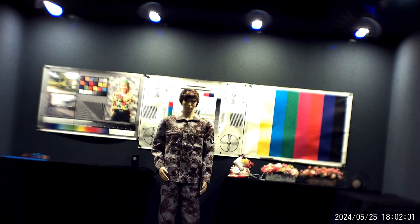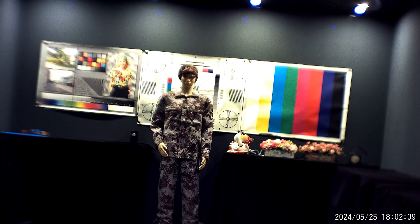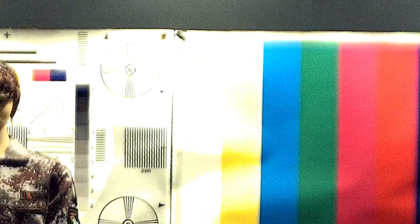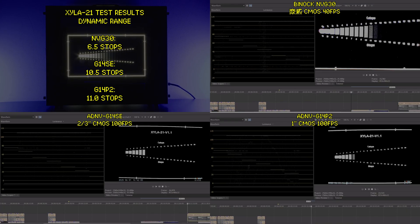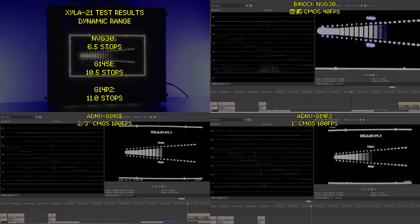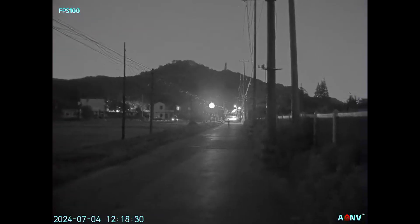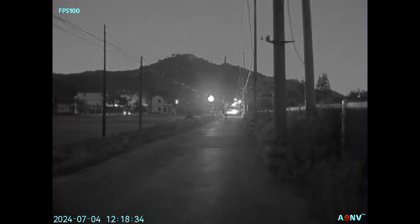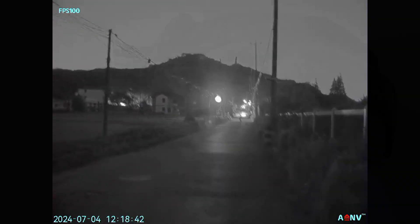Finally, let's talk about dynamic range. Many traditional digital night vision devices like the NVG30 use security camera sensors that sacrifice dynamic range for sensitivity, causing bright areas to blow out and shadows to crush to black easily. Using a Xyla 21 test chart, we found that the NVG30 only produces around 6.5 stops of dynamic range, while the G14SE can produce 10.5 stops and the G14P2 can produce 11 stops. The advantage is that you can operate in environments with dynamic lighting without being blinded by bright lights while still being able to see into the shadows. And that is it — thanks for watching.